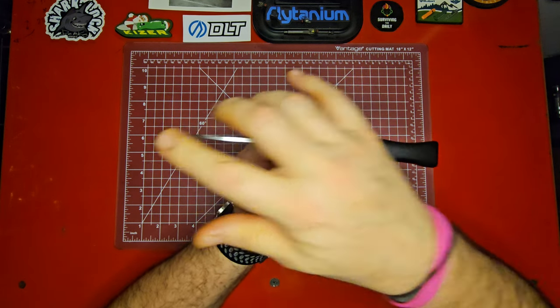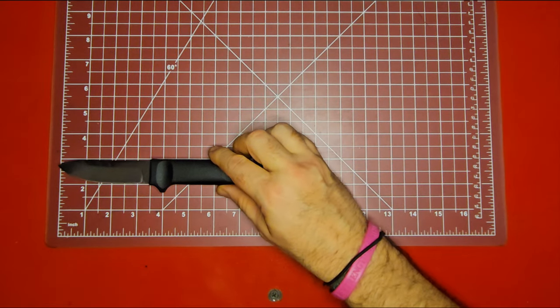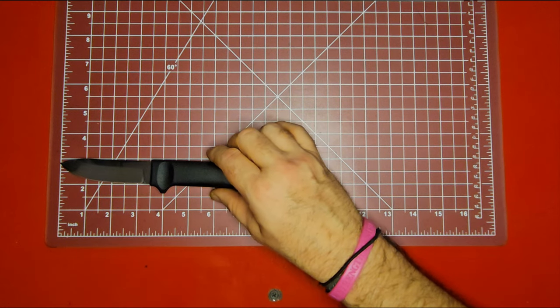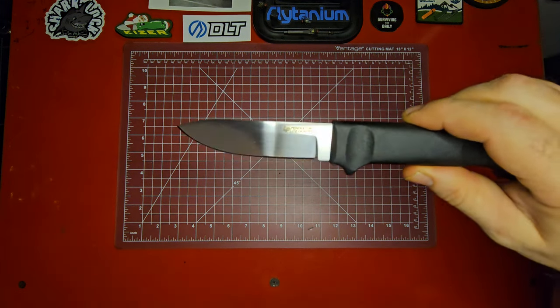Let's take a look at the size. It's just almost three and a half inches on the blade length. You're hitting the sharpening tool there, but it does have a little room to sharpen in there as you can see.